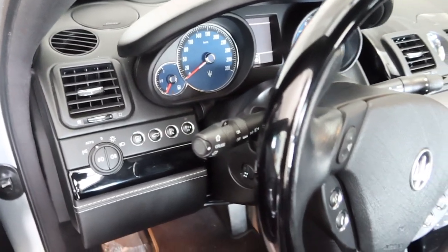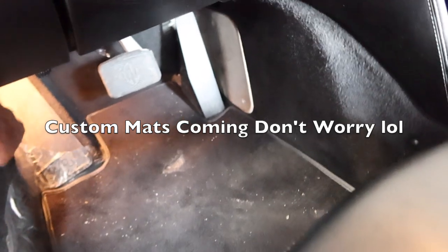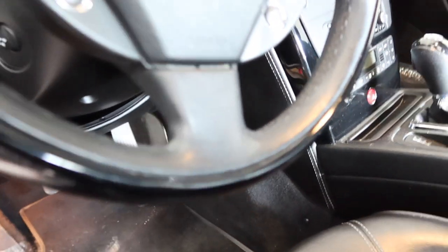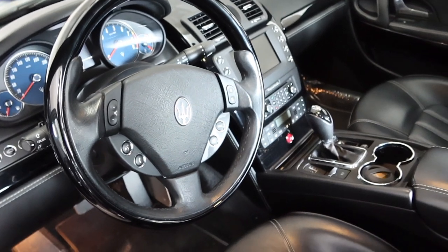I'll give you a quick look under the hood. Maybe I'll back the car out — yeah, I'll back it out into the sun. Let me pause here and set the camera down because this cold start is going to be crazy.